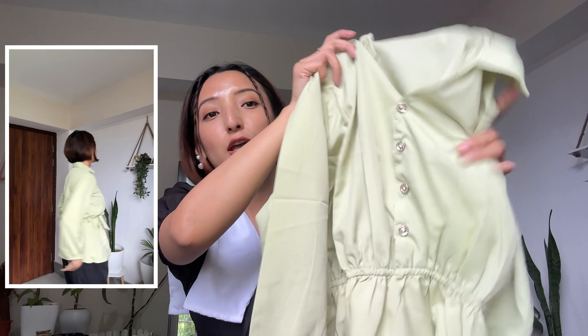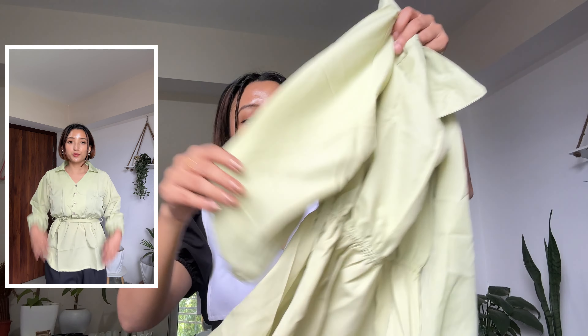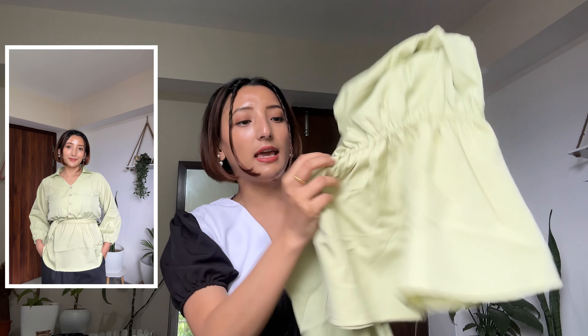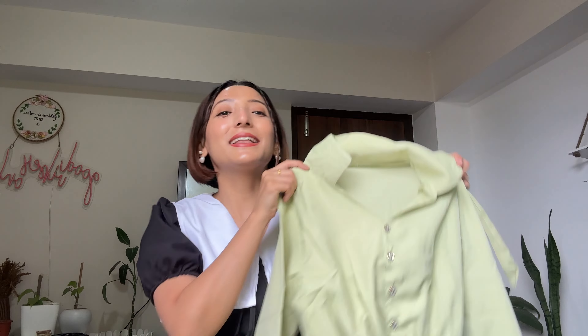It's so cute! It has a few buttons which you can open as well, and it has long sleeves. It is a crepe material. It has a stretchy panel in the waist area, and we get a belt as well with belt hoops. I absolutely love it, so I'll rate this 9 out of 10. It just cost me 168 rupees — I think this is a steal deal, guys!